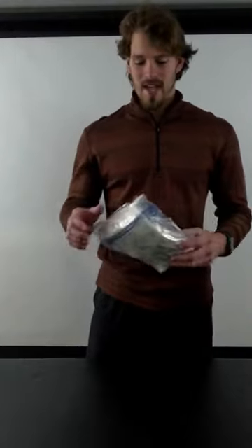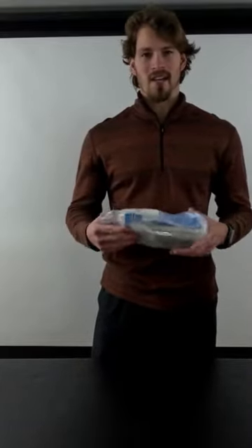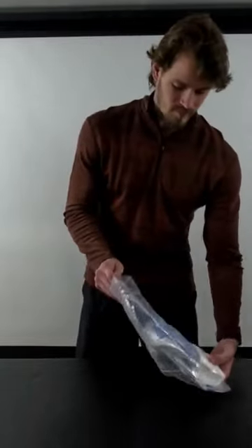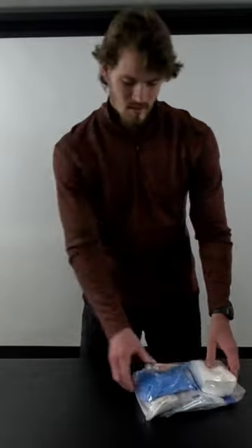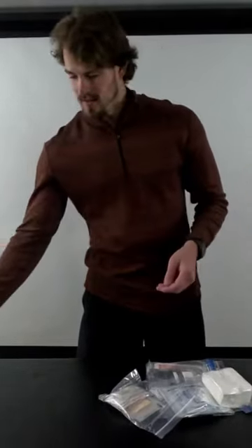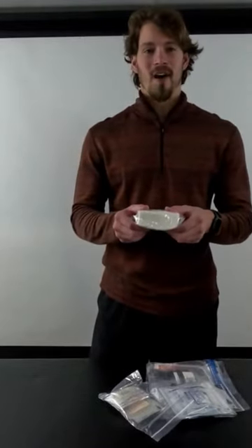To start off, we have the bandage, gauze, and glove bag. So we'll open that up. We've got quite a few pairs of gloves and a good amount of gauze.